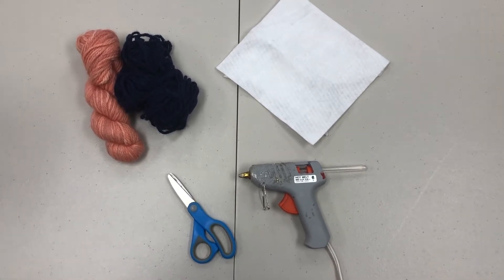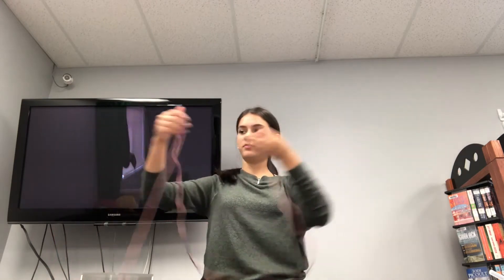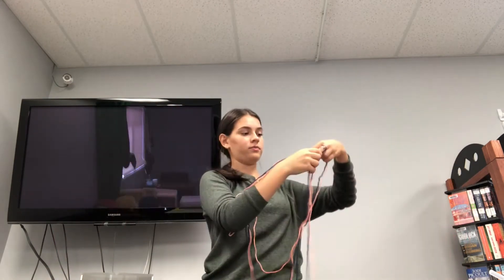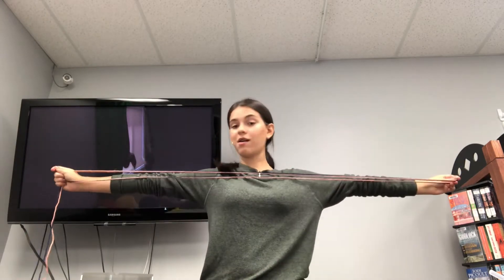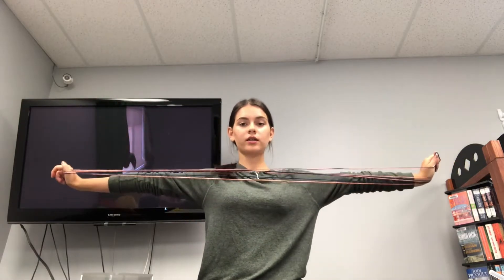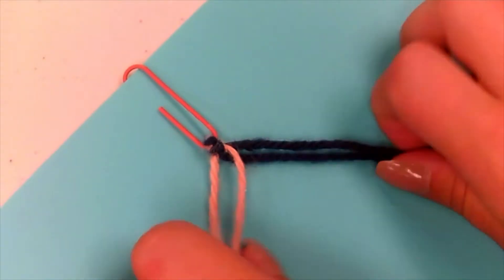To measure your yarn you want to have four arms lengths of it. You then want to fold your yarn in half and make a knot in that fold. This should leave you with two equal sections.